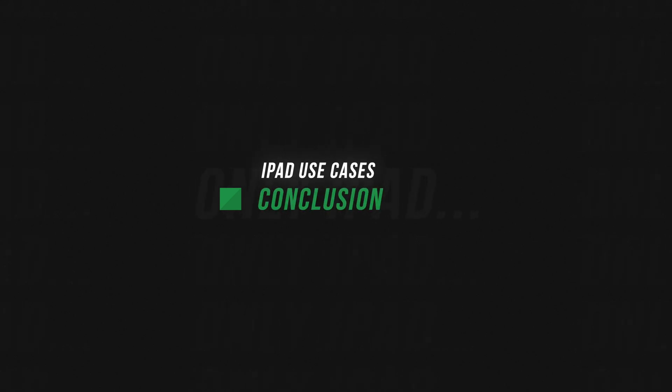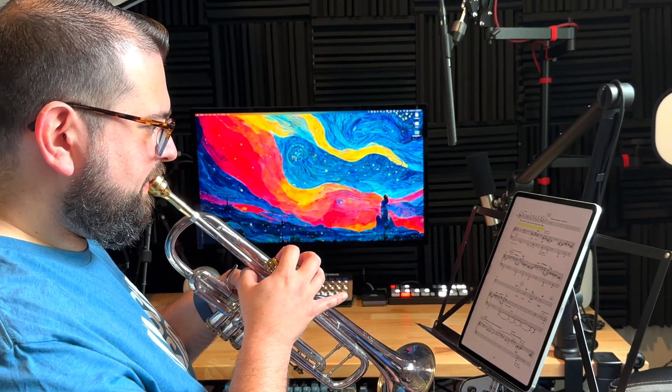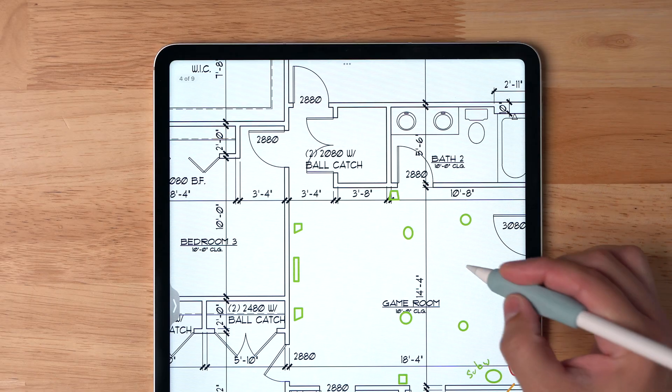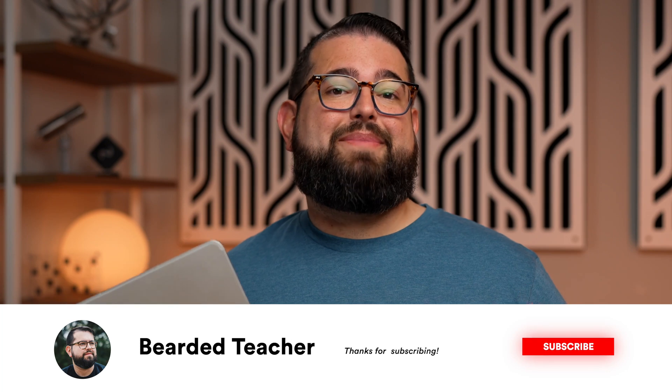So can the iPad do everything a Mac can? No, it can't. It can't run Final Cut, although I wish it did — this is the M2 model and you'd think it should have the same abilities. While I still hope for Pro apps to come to the iPad, there are unique use cases only the iPad can do: digital sheet music, editing podcasts with the Apple Pencil, and marking up documents. Let me know in the comments — maybe you're an artist or work in the medical field and have unique use cases. Share your stories or a video clip of how you use the iPad. I'd love to do a compilation video.